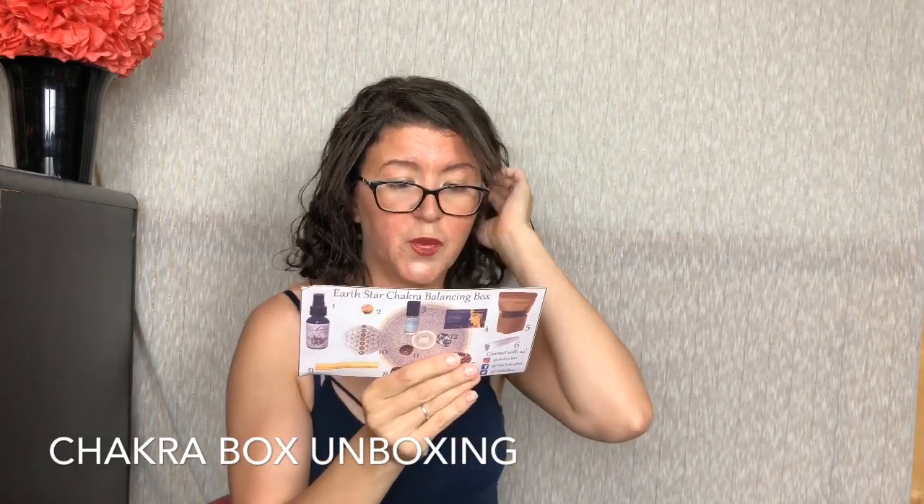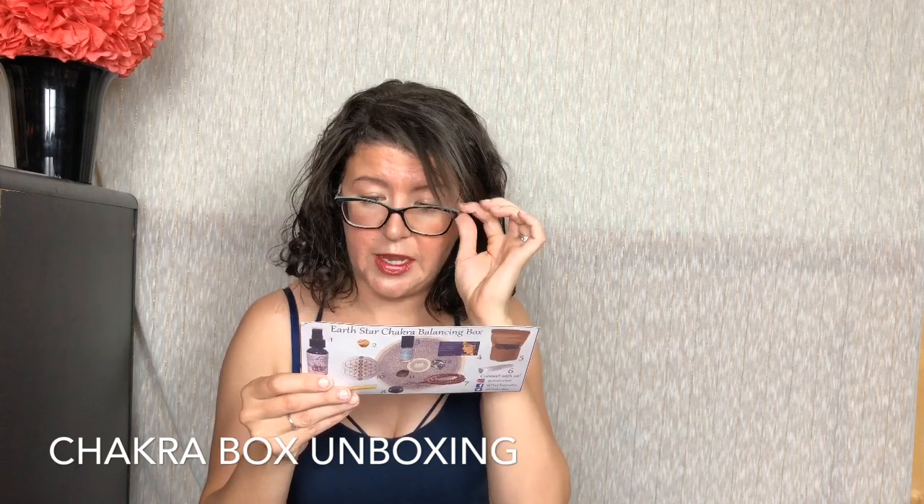Let's go through our card and see what we received. Number one: Sacred Space Purification and Ritual Smokeless Smudge Mist may assist in clearing negative energy from your space and crystals, allowing positive vibes. Number two: Mookite Jasper gemstone — hey, I called that! The color of this stone ranges from creamy white to deep red. Mookite is quite stabilizing and may assist in decision making. Physically, it supports vitality and strength, and facilitates connection to earth's electromagnetic energy currents.